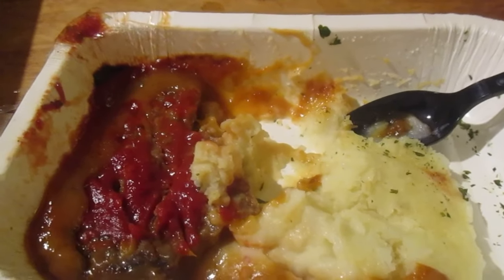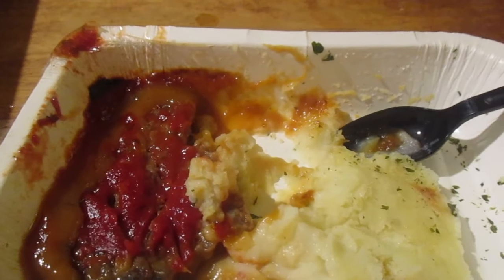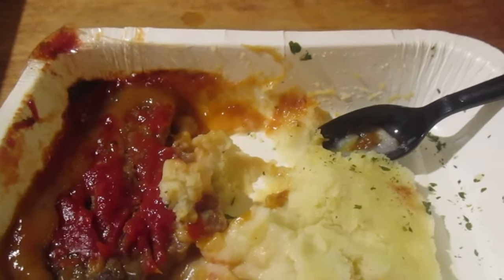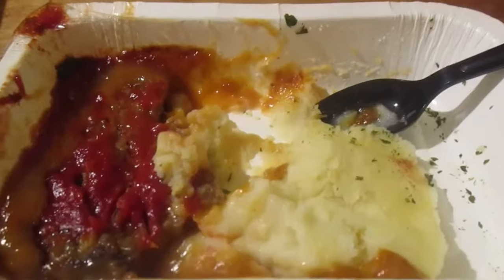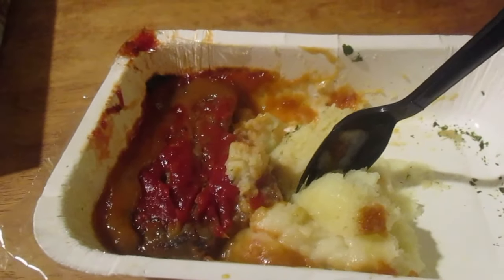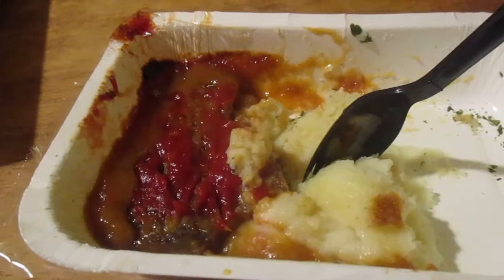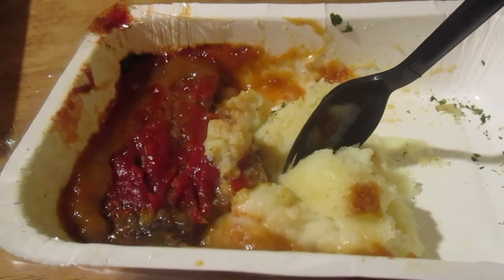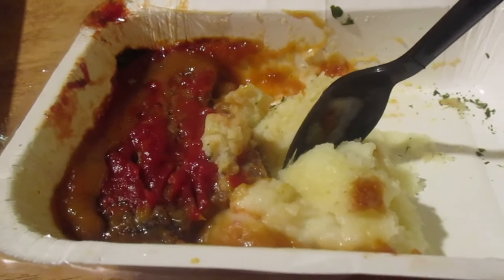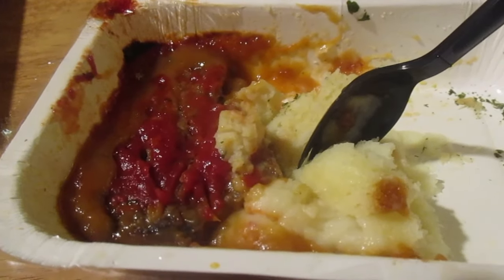Sorry for what it is, I wouldn't get it again. I would much rather prefer a Michelina's meatloaf or a Boston Market meatloaf — those are really good meals. The mashed potatoes get dry too, around the edges. I like the taste of the ketchup and it's edible, but the meatloaf is just too hard and it's too hard around the edges for the mashed potatoes too. I give this like a 5 out of 10. The flavors aren't bad, but they told you to microwave it for way too long.